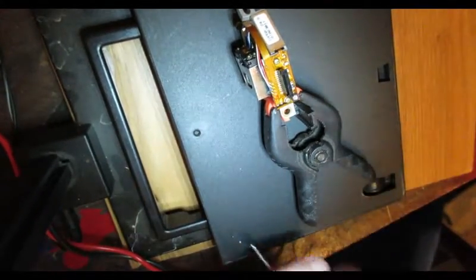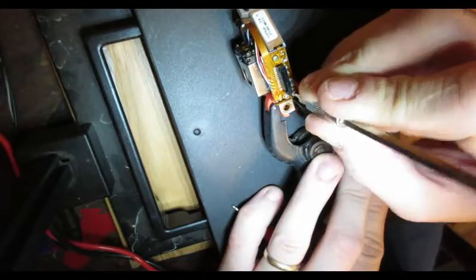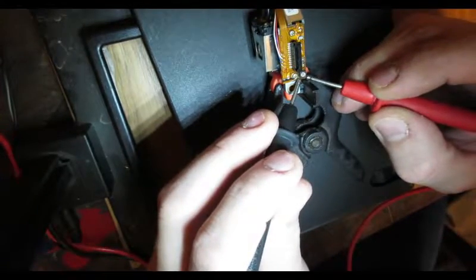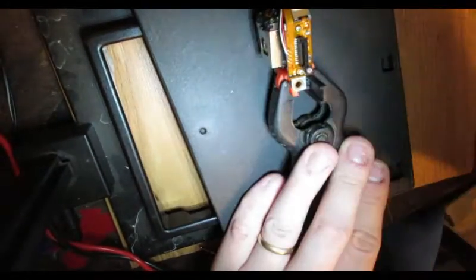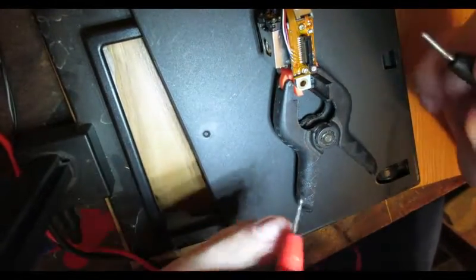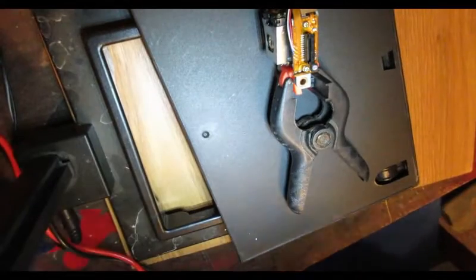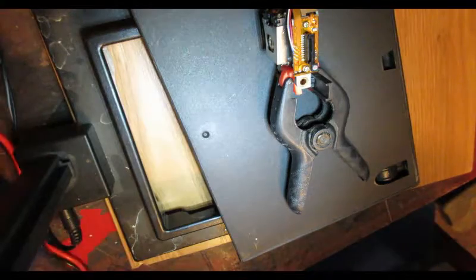It looks like I was going the wrong way there. Let's see — it went to 5 and then I went to 6. Is my multimeter reading ohms right now — is it playing tricks on me? All right, so that's about back down to where we had it. Bam — 3.7. I'll take it. That's basically it besides getting her back in.